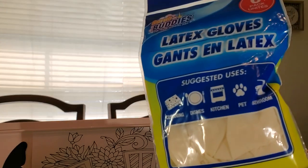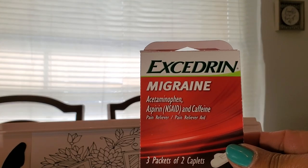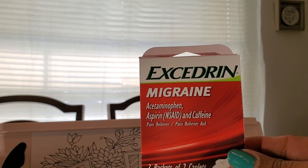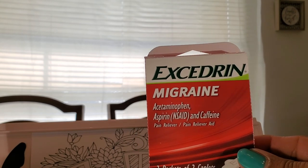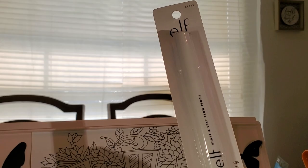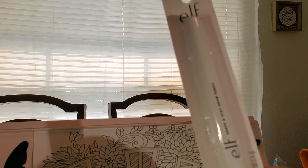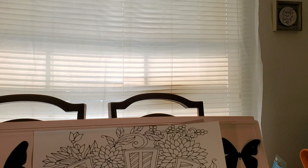I got some latex gloves — six come in this pack, so you could always use that. This is a three pack of two gel caplets in each packet of the Excedrin migraine. Thank goodness I don't have migraines but my niece does sometimes, and she says that this really does work. This is a repeat buy — this is by Elf and it's the Shape and Stay eyebrow pencil. This is really good, so whenever I see this I pick up one.